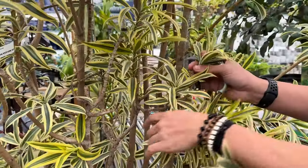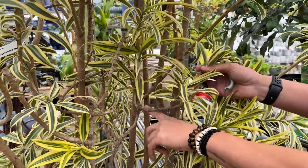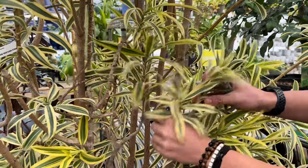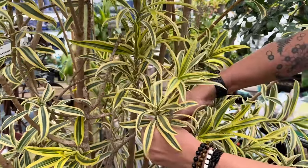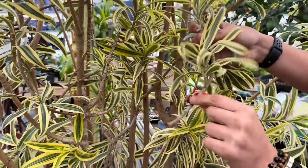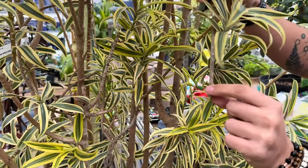Next up is a dracaena. Dracaenas can be propagated multiple ways including in water, soil, and by division. Today we're going to do this in water. You're going to want to go all the way back to that notch and just cut it, and then you're going to want to let it callous over for a day and then place it in water.